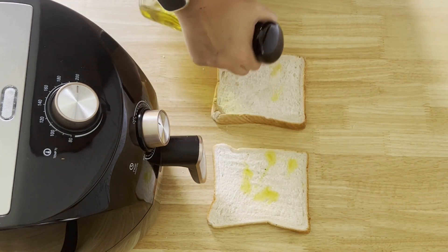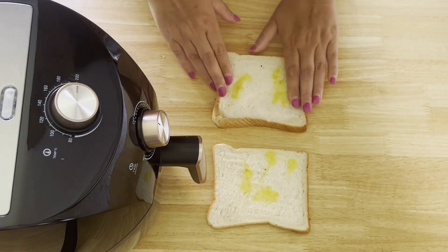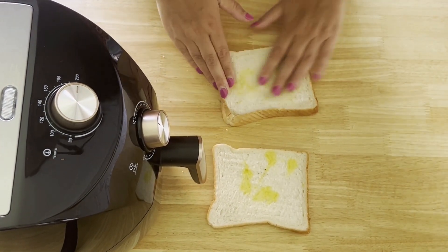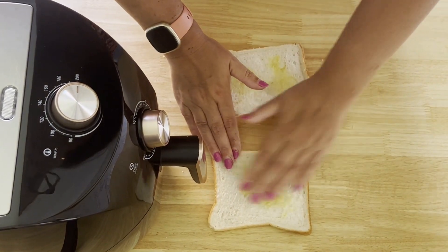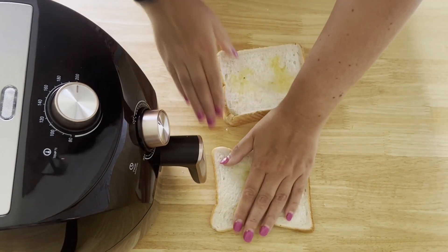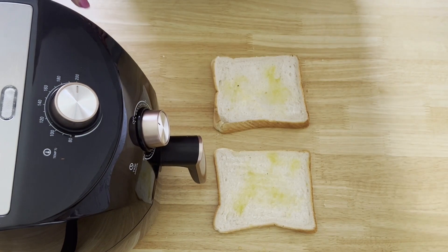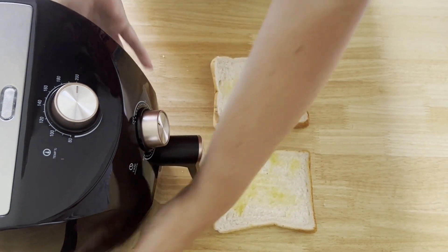What you want to do with your bread is a quick spray with olive oil, bearing in mind you should do at least a two-minute preheat at 200°C/400°F. But we've cooked several items already today, so we're not doing that because our airfryer is already really hot.